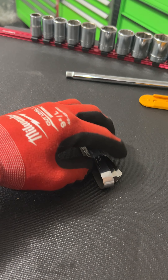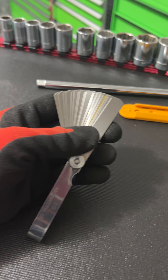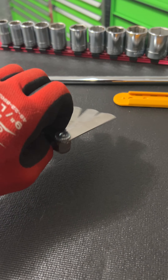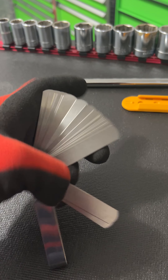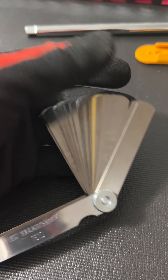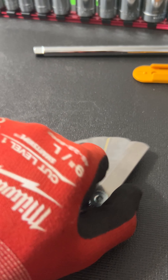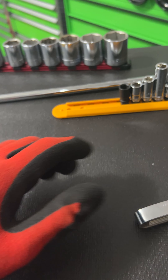We got a GearWrench feeler gauge. I picked this up at Ace Hardware and it was like $3.90 — cost me $4 with tax. Really good feeler gauge set. For $4, I don't see myself needing these a ton, but it's good to have around.